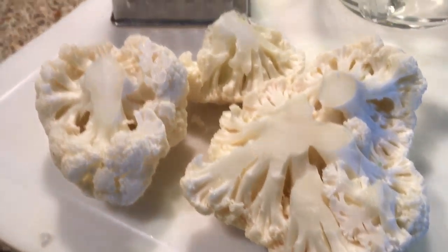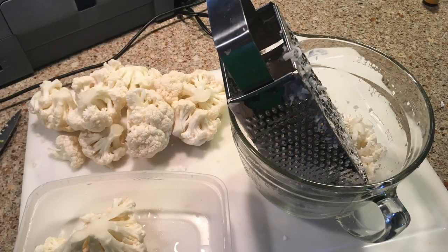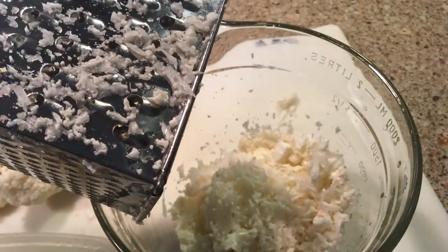I've just pulled apart the cauliflower into chunks so it's easier to grate. You'll need a bowl and a grater. Here I'm just grating it — that's how you make cauliflower rice, and that's a little preview of what it starts to look like.